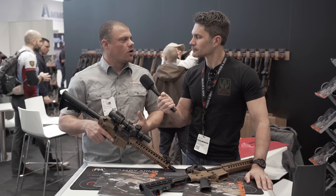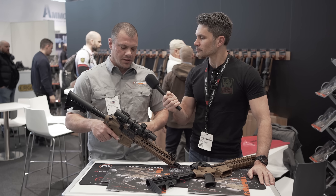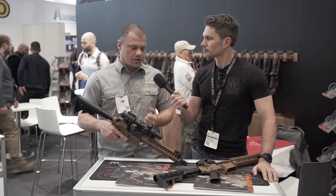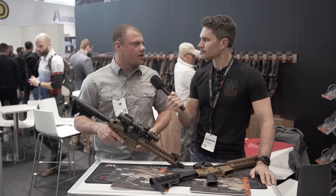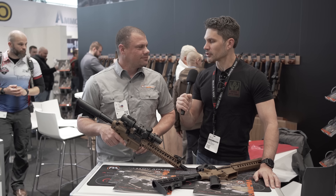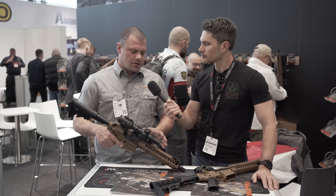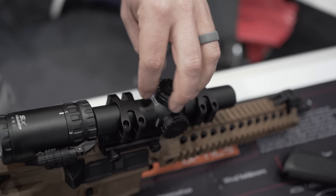Eye relief on the 1-6 is about four inches, with a really forgiving eye box and super big exit pupil. It makes it extremely fast — you don't really have to worry about cheek welds so much. You can get behind the gun and run it quick at one power. If you need that extra distance, you can crank it up to six and then all your BDCs come into play.